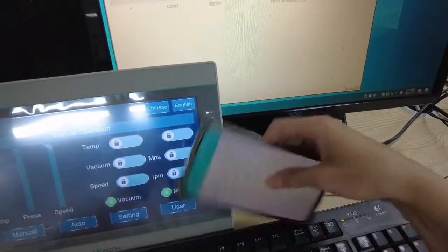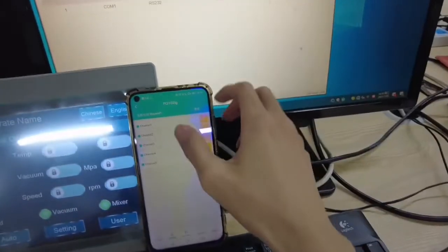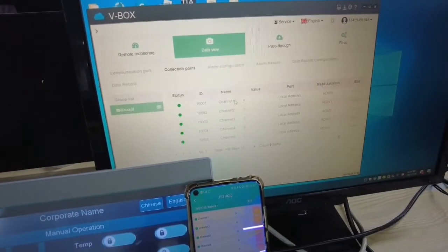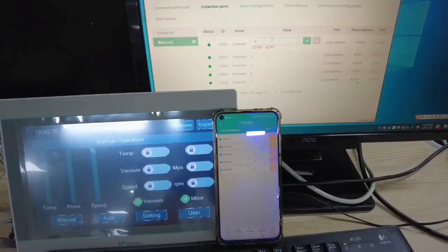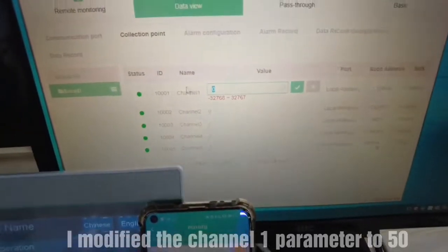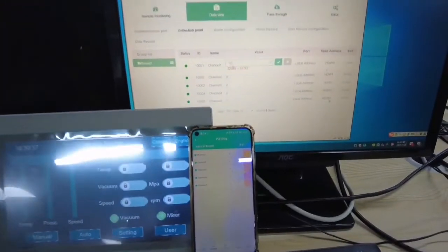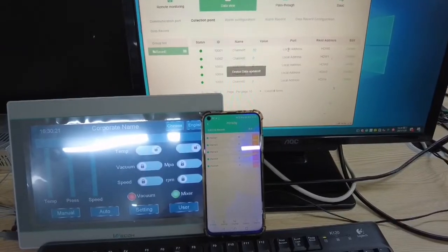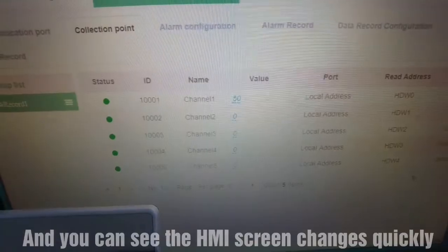And then, I open the data view. You can see the data collection point. I've modified the channel 1 parameter to 50, and you can see that the HMI screen changed quickly.